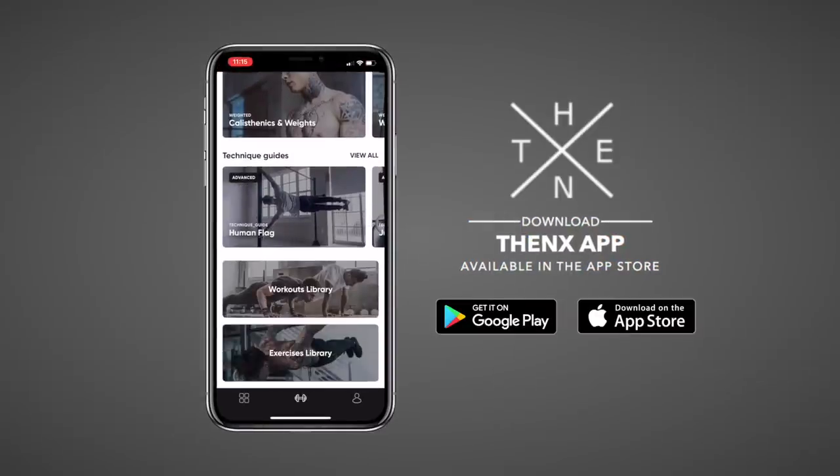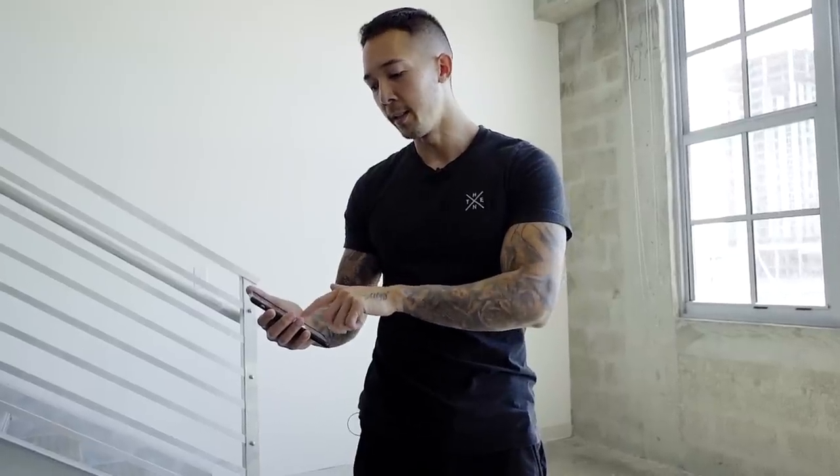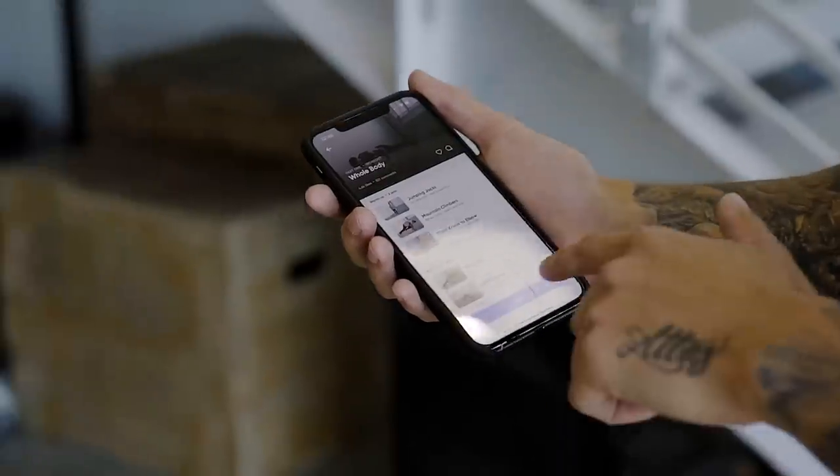For today's workout, we're gonna be utilizing the THENX app. If you don't have it, you can download it at the App Store or Google Play Store. Once you have it downloaded, head to beginner workouts, click on part one, whole body, press start workout, and let's begin. This workout starts with a warmup, so follow along and let's do it together.